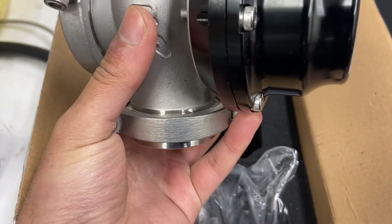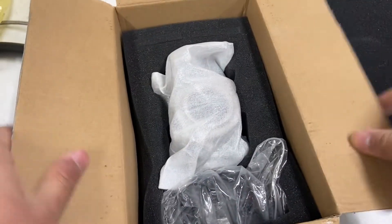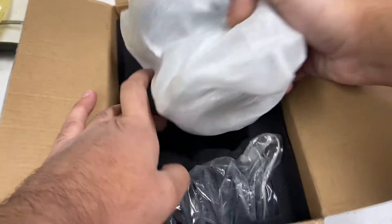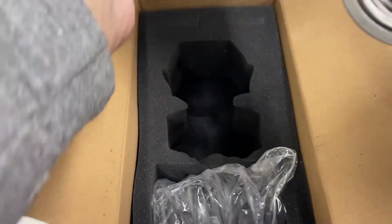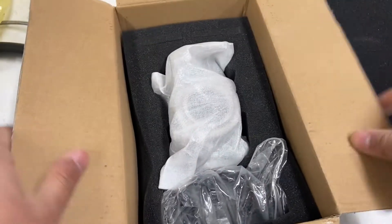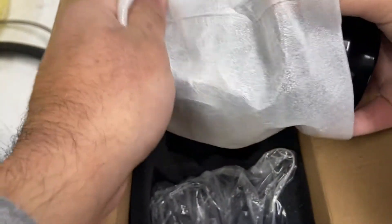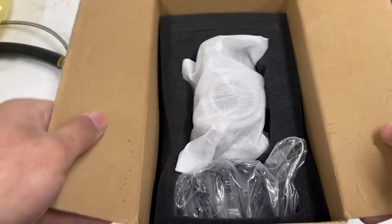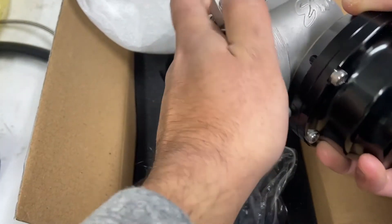You got some couplers that go from the turbo to the intercooler. You got the pipe couplers. Pretty decent quality - they will hold boost.